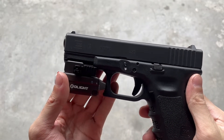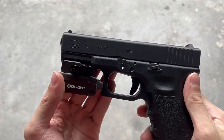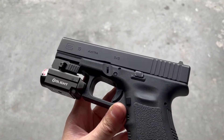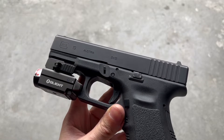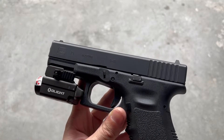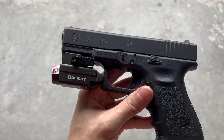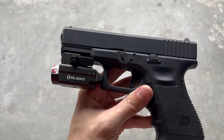Before we get into the video, I wanted to mention that Olight is having their O-Fan Day from now until September 23rd. During that sale, you can get this — the brand new Balder SBL — for just $103. That's opposed to the normal price of $130. Also, if you are a new customer, you can go ahead and make an account, and you'll get an I-3E in Antique Bronze for completely free.